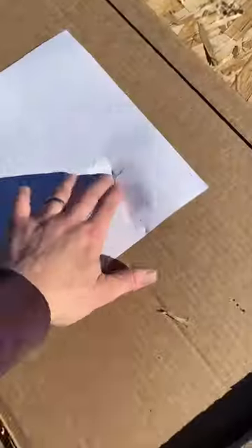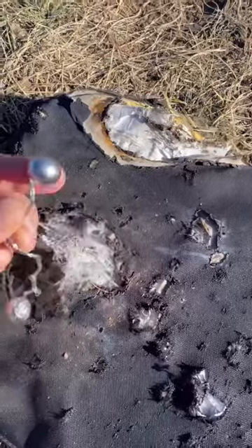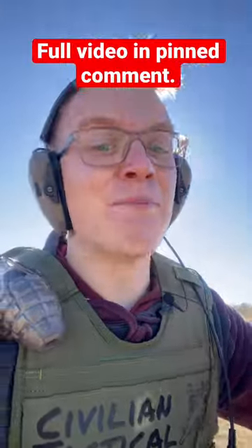The body armor has fallen over. It looks like it passed through, but there is no hole — it just punched super hard. If we untangle it, we can find this: no pass-through. So it didn't defeat the Safe Life body armor, but boy, would this break your ribs. See you next time.